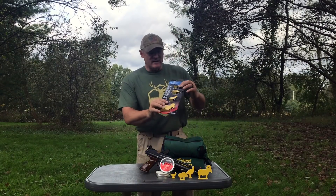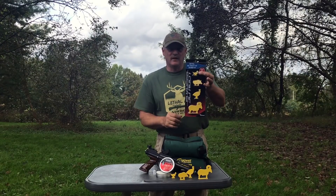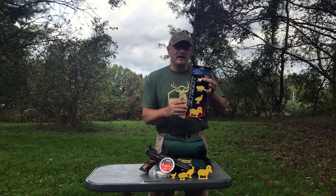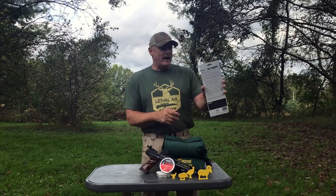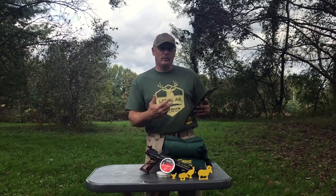When you get this target set, all you have to do is send them some shipping and handling, and they'll ship it to you so you get out here and get to shooting. Right on the back it tells you about what is going on in the slinger contest and how it works.